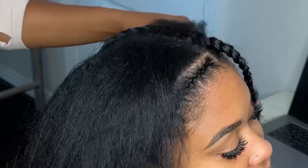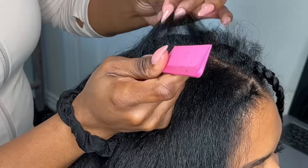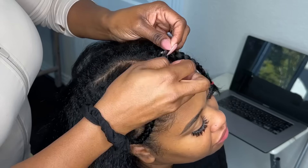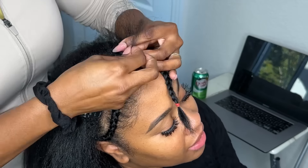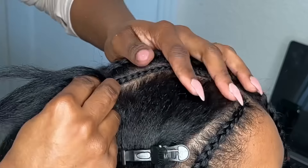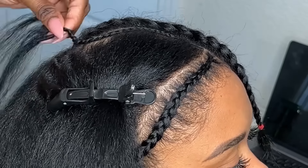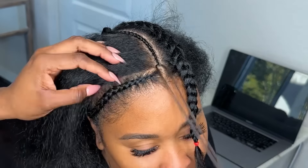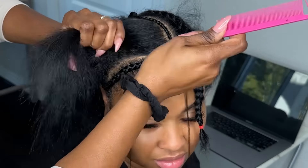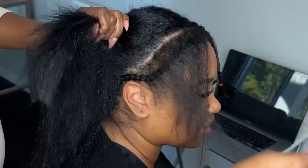Now I'm diving into the anchors — these are the most important braids of this style. Any braid that goes around the perimeter is considered an anchor and they are very, very important. I want the anchors to be really, really thin because I don't want the tracks to be too high, especially close to where her leave-out is. I'm using a new technique: at the beginning of the hair I crochet a little bit of braiding hair at the tip of the anchor and then braid around the perimeter using it as a guide.